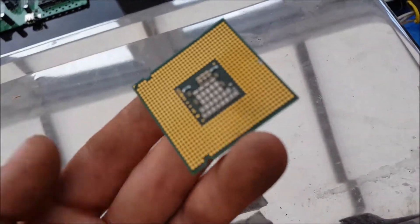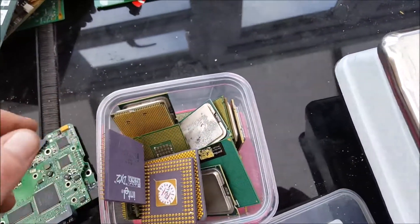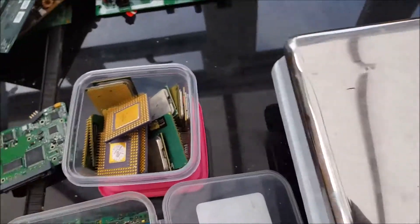I haven't got a clue what the ones without pins are worth — not sure at all. I've got plenty of these; I fill this little tub up and then chuck them into a bigger tub.